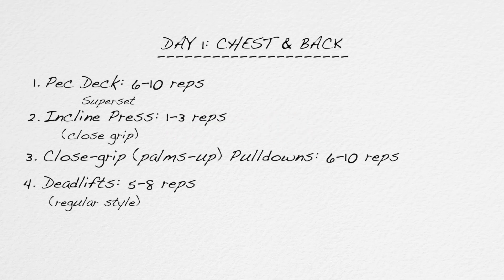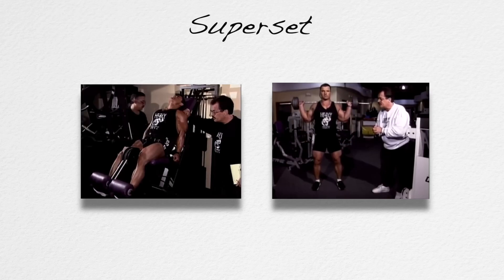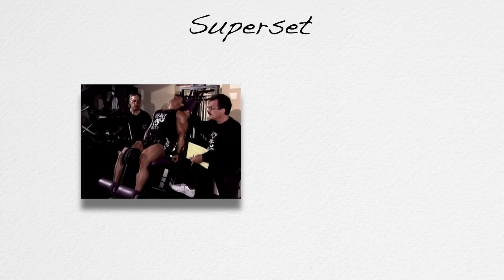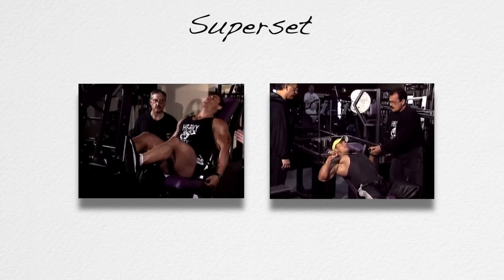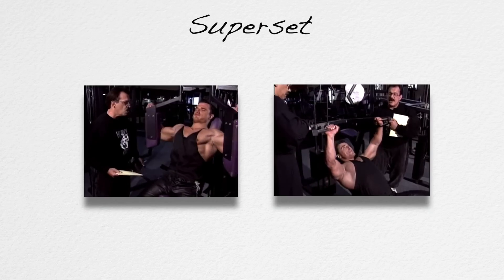Four days later, you start over with day one and repeat the four-workout protocol as described. Whenever I have a superset listed — as with pec deck and incline press, or leg extension and leg press, or leg extension and squat — start the warm-up on the second exercise first. For instance, with the leg extension squat superset, do a couple of warm-up sets of squats first, so that as you finish the leg extensions and head to the squat, you're already warmed up. By warming up on the second exercise first, you cover all your bases, and you'll also have the weight set so that you may perform a true superset where one exercise is followed immediately by another with no rest in between.